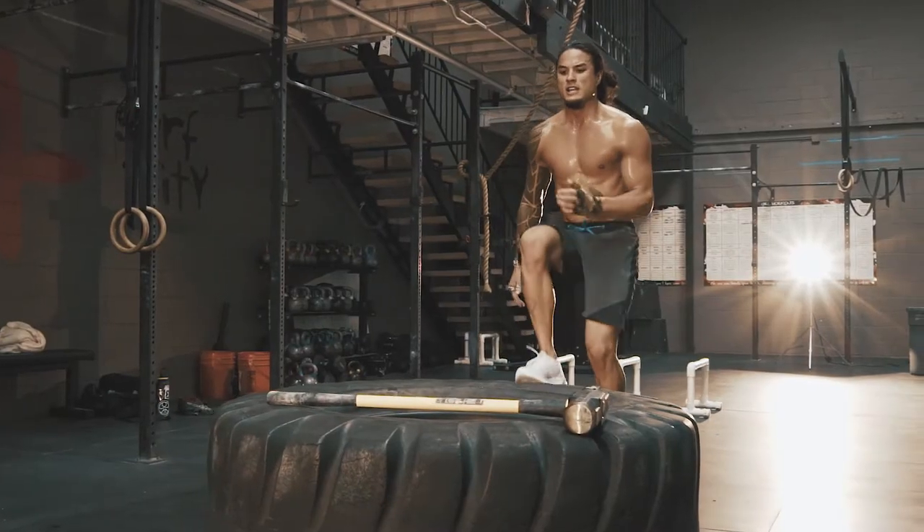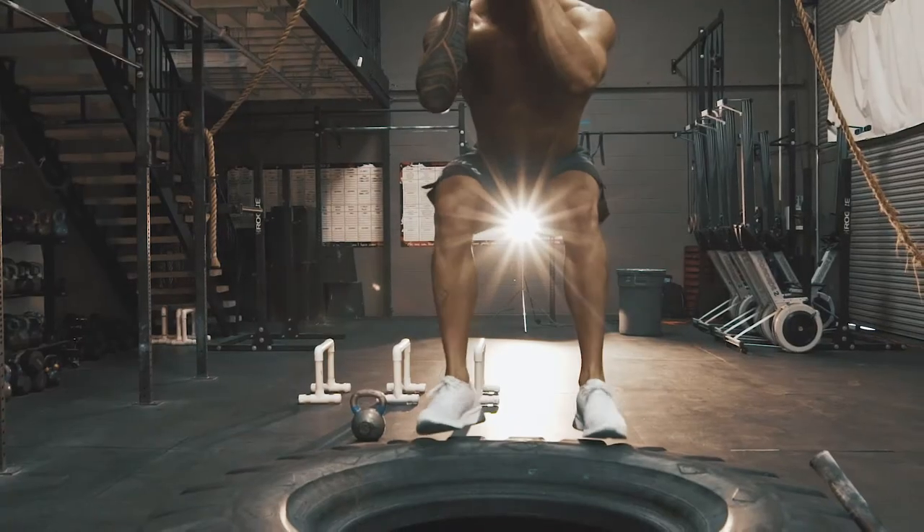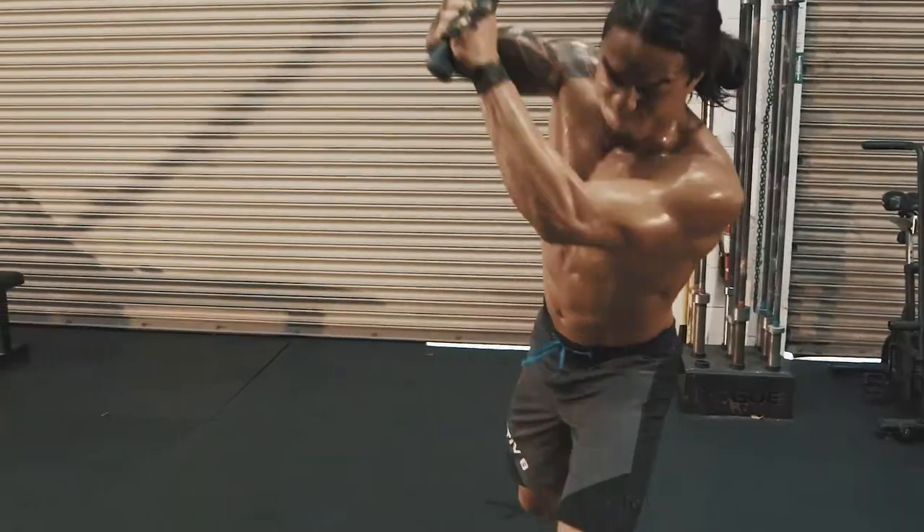I don't only benefit from goat tape in the gym, but I also benefit from it where it matters the most to me, which is on the court.